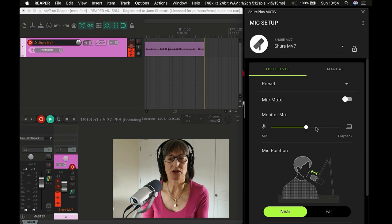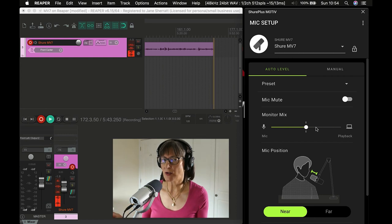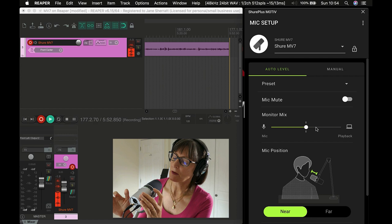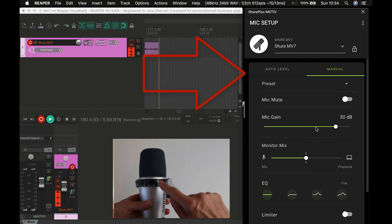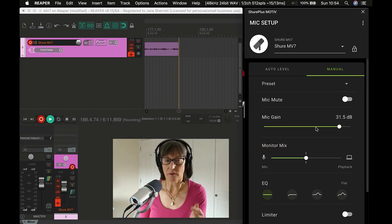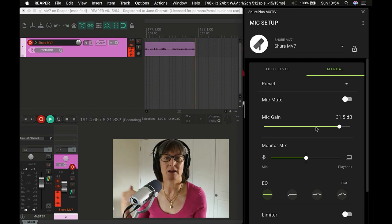One more thing — if you've been using auto level without the app open and you want to regain access to the gain controls, you can hold in the mic mute button for a couple of seconds and it switches to manual mode. Once you've done that, you have control of the gain on the mic itself, which might be quite useful. But that is a one-way ticket — once you've pressed the mute button and switched to manual mode, you can't press it again to go back to auto level mode.